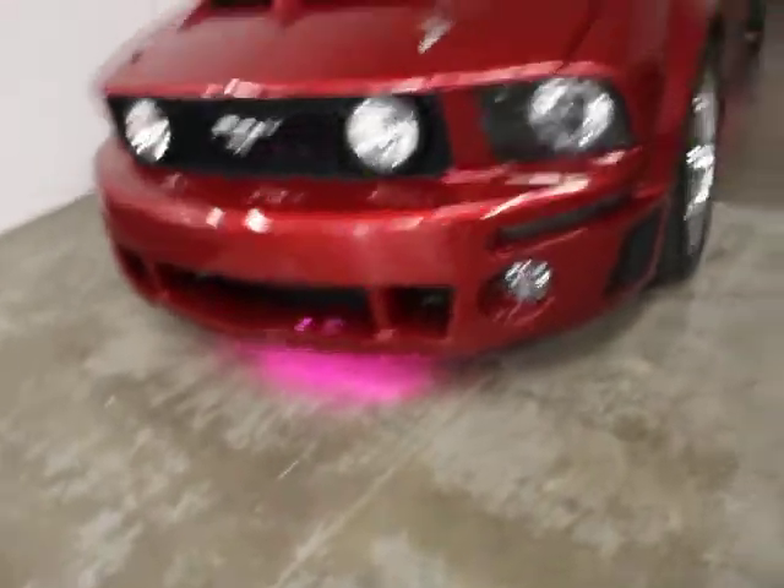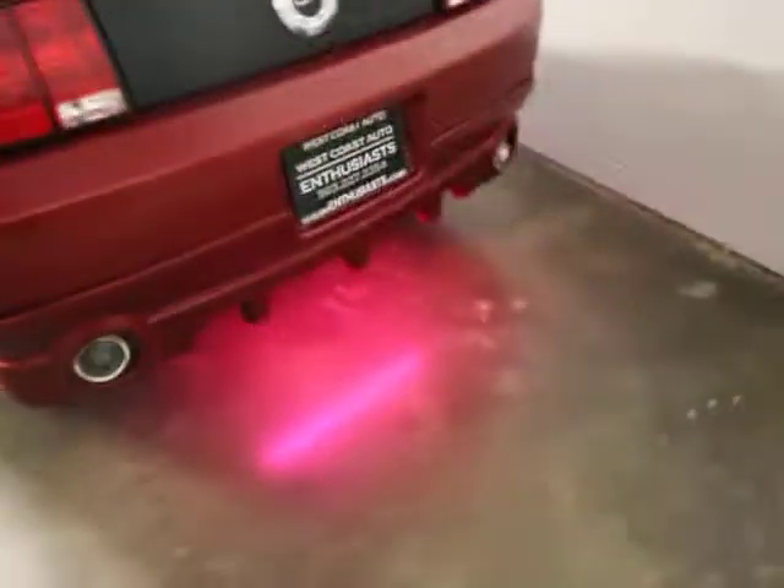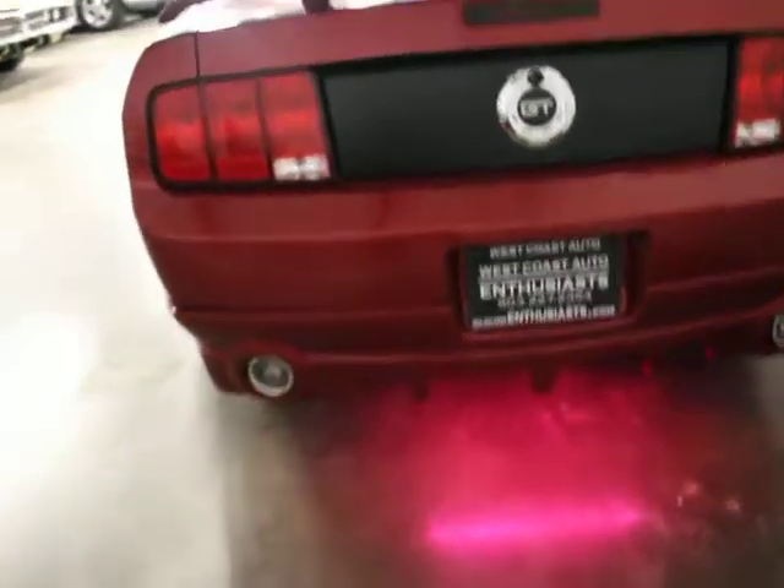I'm going to turn the lights off real quick to give you a better idea of where the lighting stands. You have lighting underneath the door panels, underneath the front of the car, bars in the front wheel wells, and a bar along the back of the car. So that's subtle — that's for sure.